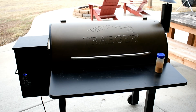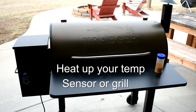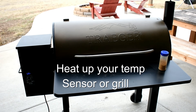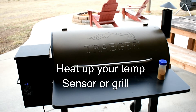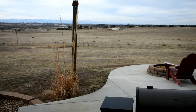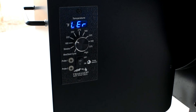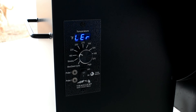The second thing that can be wrong is your heat sensor, or your grill can just be too cold. If it's a cold day out, you just need to heat up your grill — you can do that with a space heater or try it in the garage. As you can see, this is not the case: it's a beautiful Colorado day here and it is not too cold for my grill.